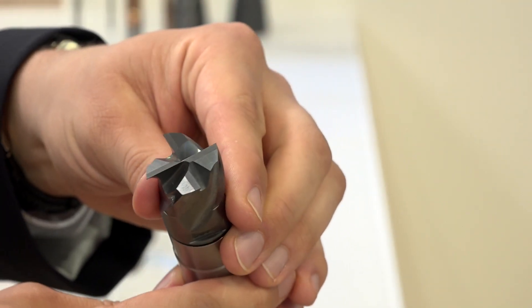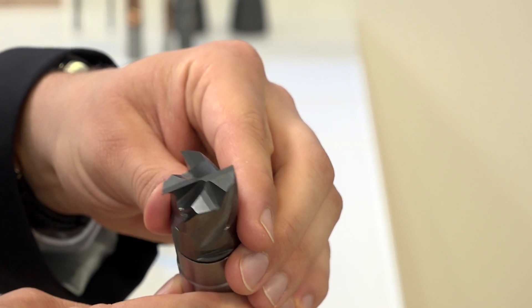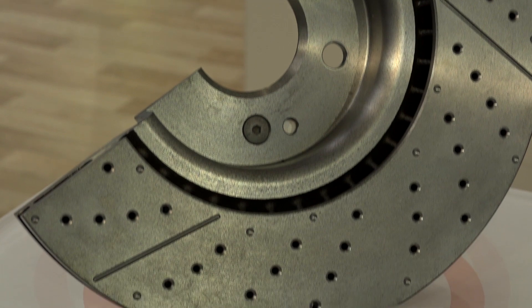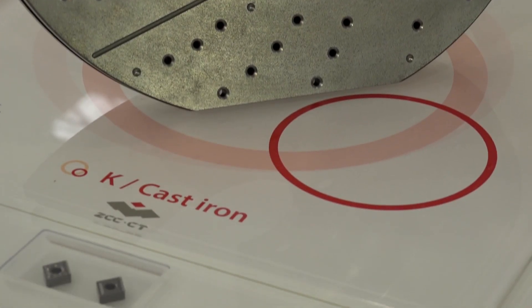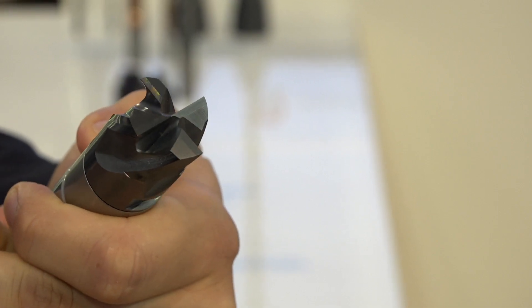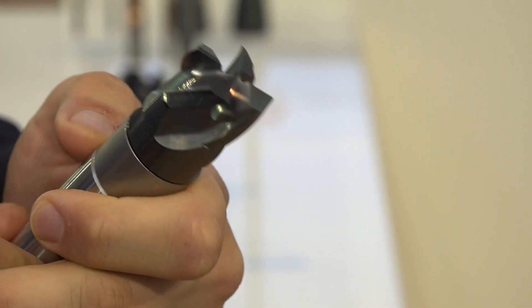I also noticed it's a centre-cutting end mill. So can you helically ramp into a pocket? Yes, you can, of course you can also ramp. We tried ramping up to 45 degrees — of course this is not the application the customer wants to use, but we wanted to try what's the top level of this tool. But in application, in series production, 15 to 20 percent — no problem.